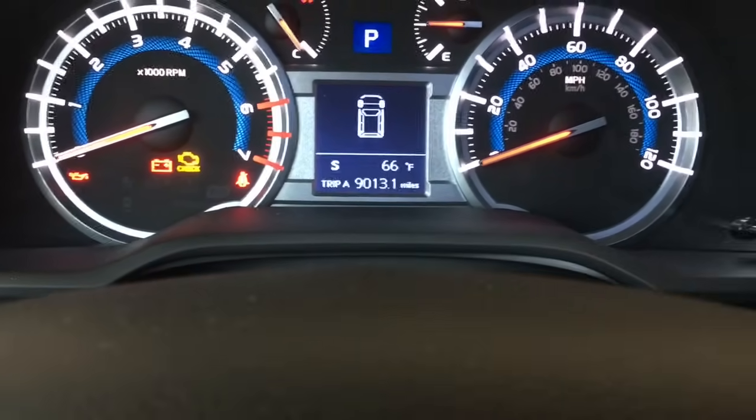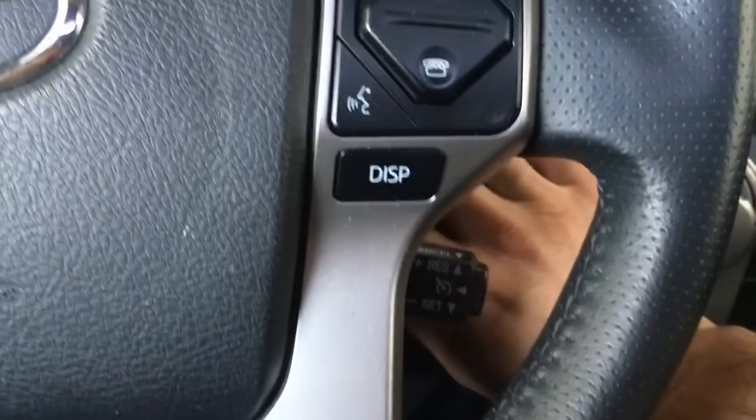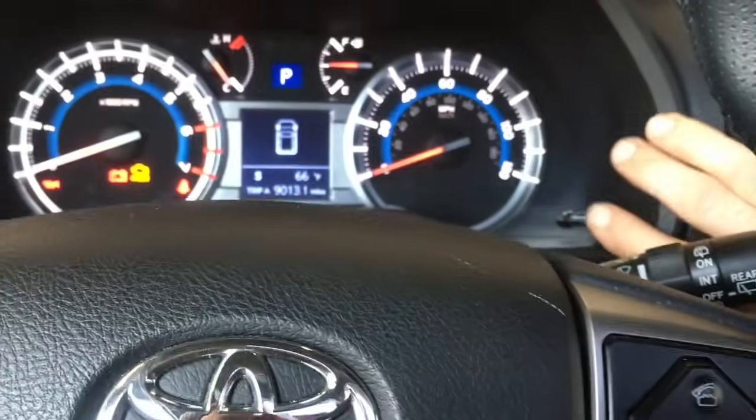Then what you're going to do is turn the key off — the ignition switch off — and turn it two clicks until all the lights on the dash light up.